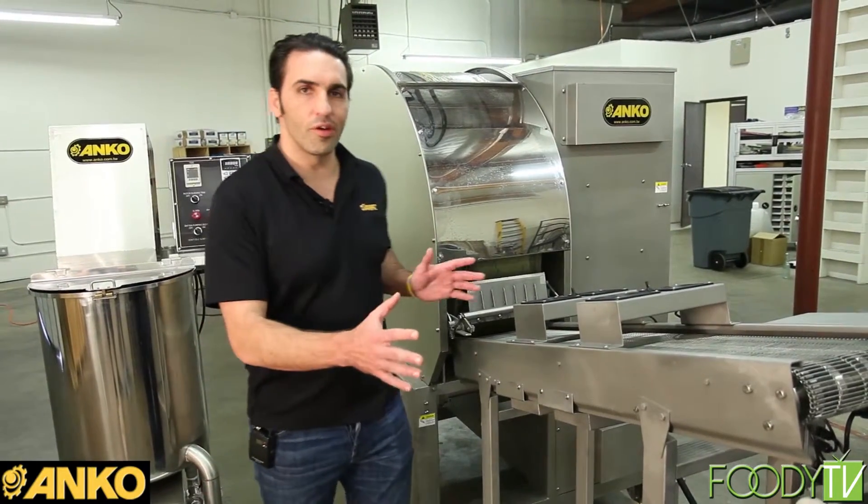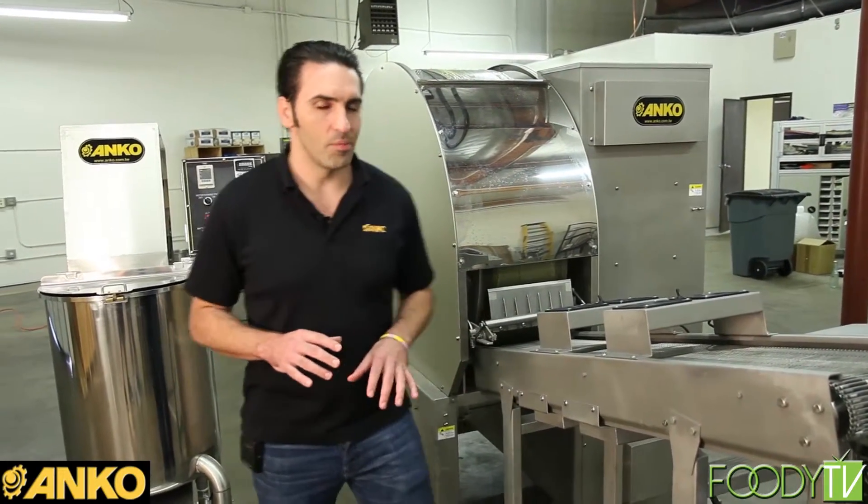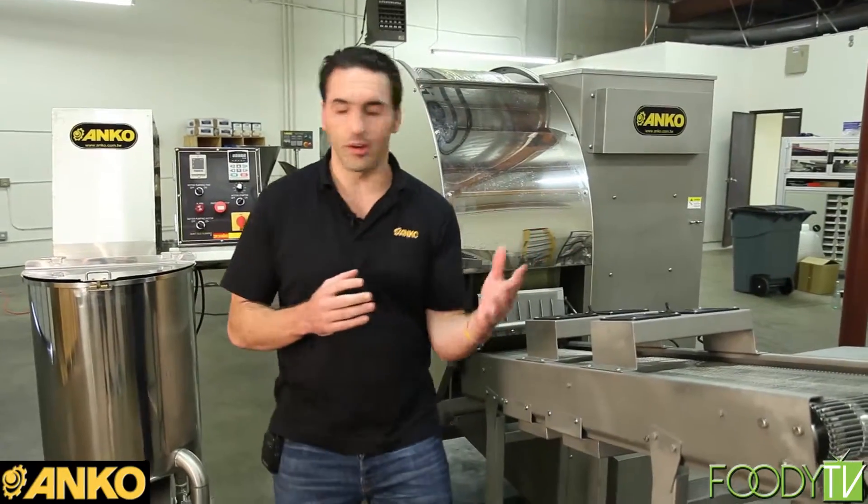So this is the SR24. This is one of our coolest achievements from an engineering standpoint. This is for spring rolls. We call it the SR for spring roll and 24 because we can make 2,400 per hour. It's a great capacity and great engineering. So I'll walk through it.